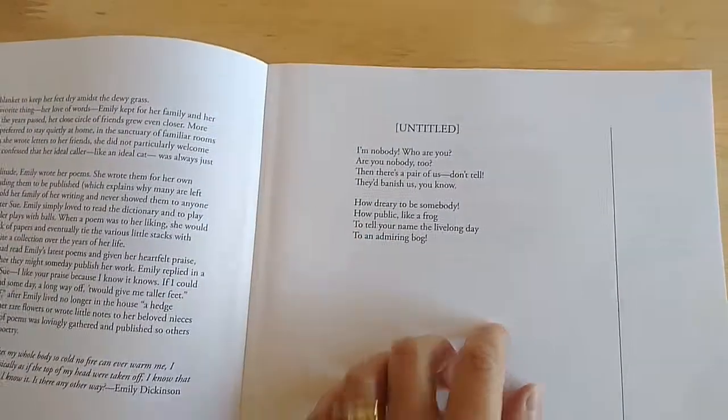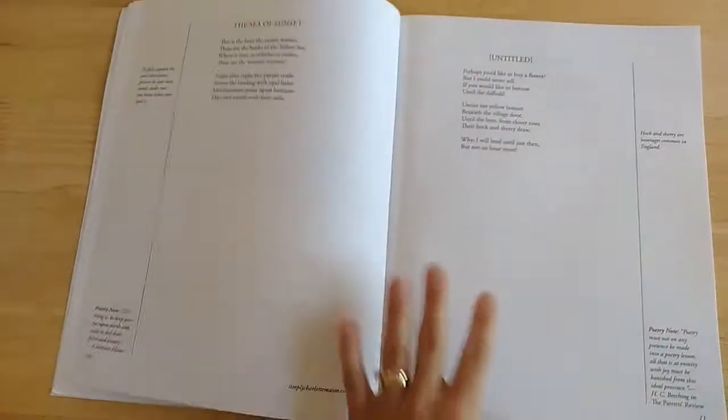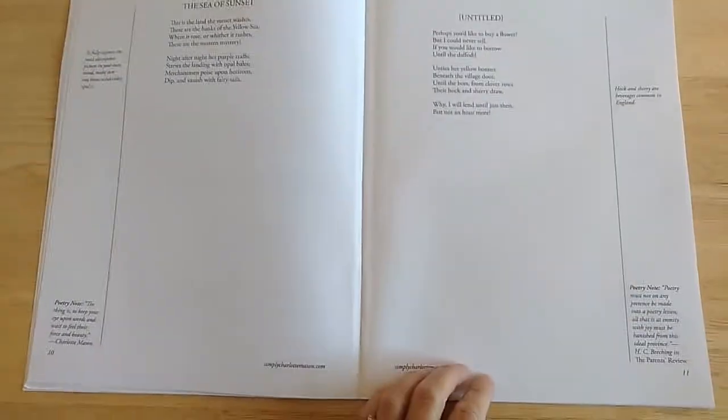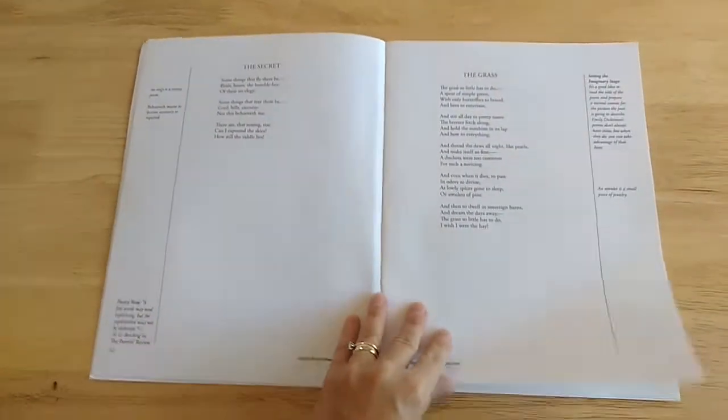Then it starts right into the poems. As you can see, Emily did not title this one. There are no pictures, no color — it's just black and white. Here's a poem, here's a poem. Again you can see there's some notes here. That's what this whole book is.